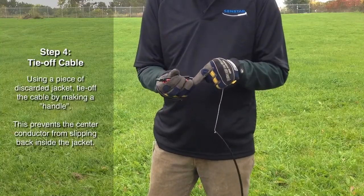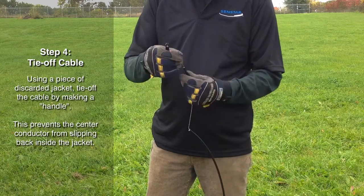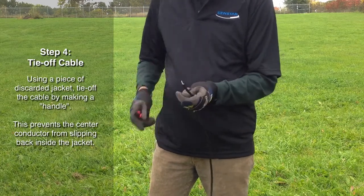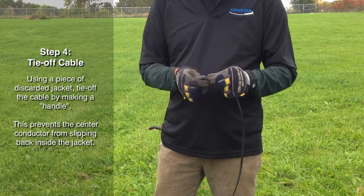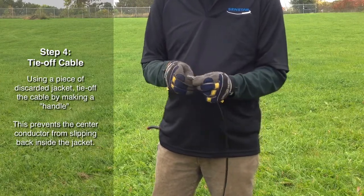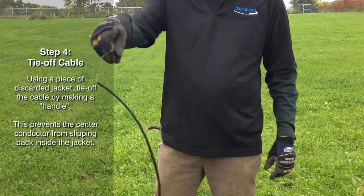At each end of the cable, cut a 2.5 centimeter length of the removed cable tube. Thread the exposed center conductor through the cable tube and tie it off near the end. This will prevent the inner conductor from accidentally slipping into the cable tube during the conditioning process.